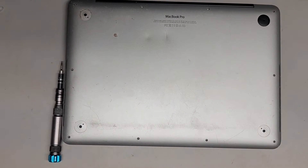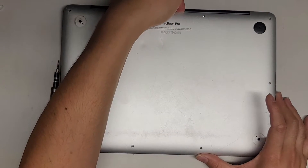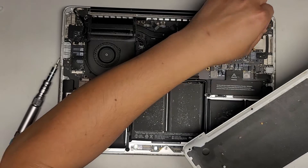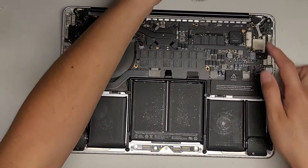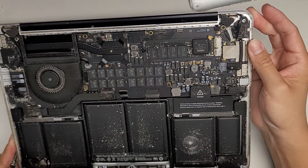Let's pop this cover off. Once you get all the screws out, go from the back here and then you pull it up. There are clips, so you might have to pull a little hard. It's pretty dusty and dirty in here, so we're going to clean this out. If we're lucky, it might just be this end that came loose — it looks like it might be a little crooked.